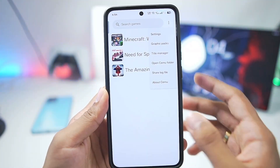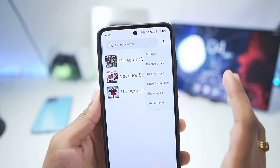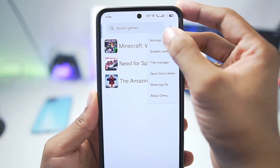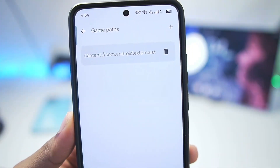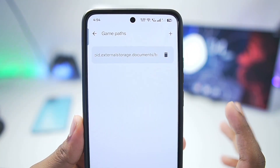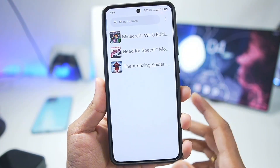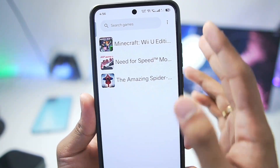For setup, tap on the three lines, open the CEMU folder, and make sure to add your Nintendo Wii U files that you have dumped into the CEMU directory. Once that's done, go to Settings, then General Settings, and add a game path by tapping the plus button and selecting the folder where you have stored your Wii U games. Once your games are imported, scroll back and refresh the CEMU page to see if your games are showing inside the emulator.